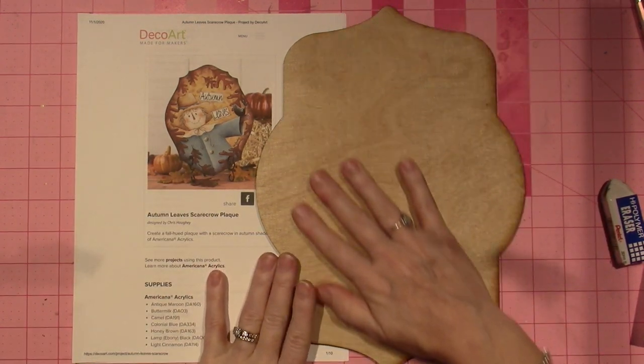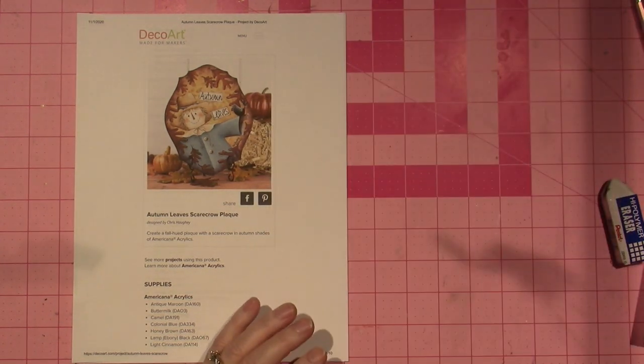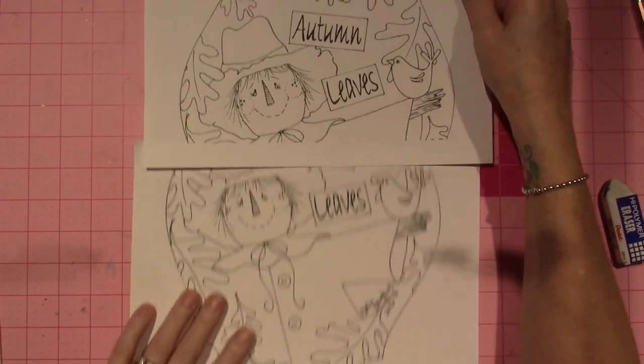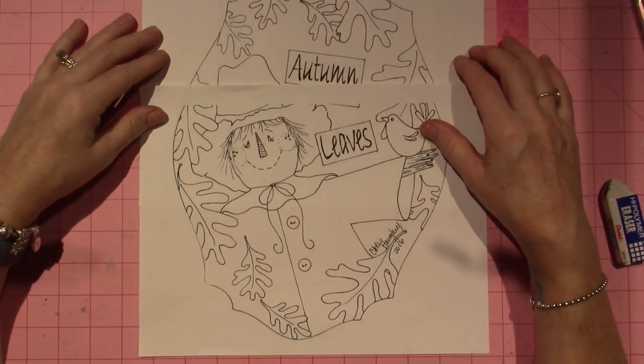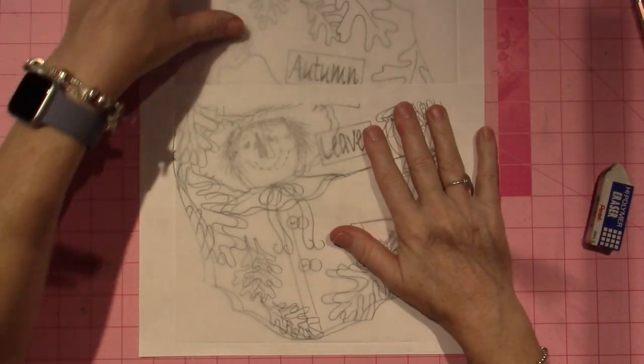I prepped it — I put my all-purpose sealer on there and I'm letting it dry. In the meantime, I want to share with you, because this is how big it is. Here's the pattern. When you have a pattern that's this big, sometimes it's hard to get it all on one piece of tracing paper.